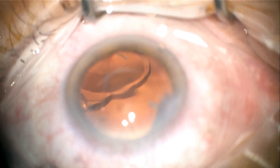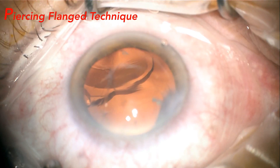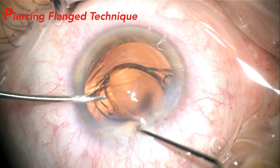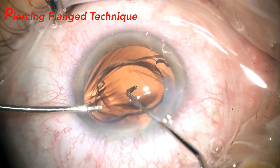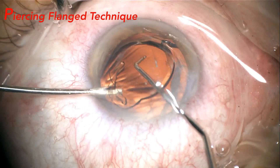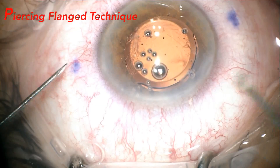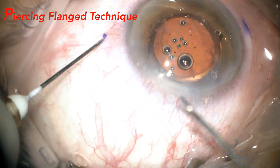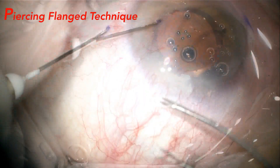One solution to this type of complication is the pursing-flange technique. As in this case of a single-piece IOL that was, through the posterior capsule's rupture, dislocated to the posterior pole, it was rescued to the anterior chamber to perform the pursing-flange technique. This technique is a variation of the IAMON and four-flange technique by Sergio Canabrava.